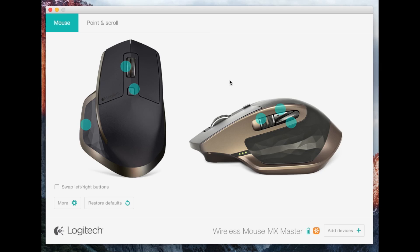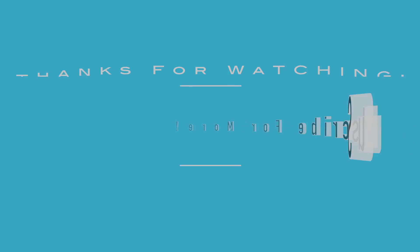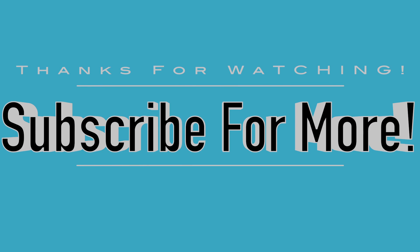This has been Colin with IOPReviews.com. My camera deleted the video file of the actual mouse itself, so I will re-record that tomorrow after my camera charges. Don't forget to comment, rate, and subscribe — and most importantly, have a great day.